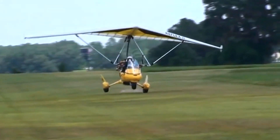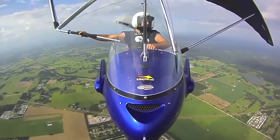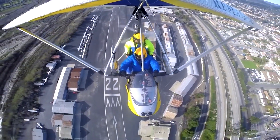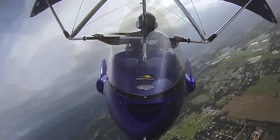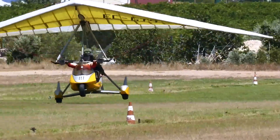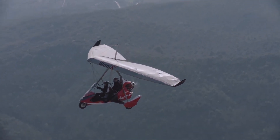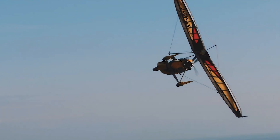An ultralight trike, or paratrike, is a type of powered hang glider where flight control is achieved through weight shift. The pilot typically controls the aircraft by shifting their weight against a triangular control bar that is rigidly attached to the wing structure. The wing is mounted on a pivot above the trike carriage or hang glider harness, allowing the weight shift forces to alter pitch and bank.